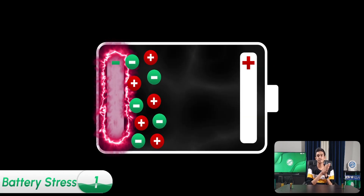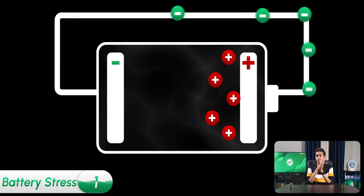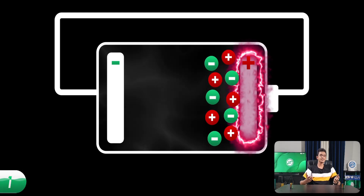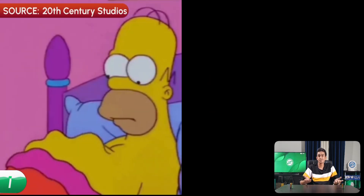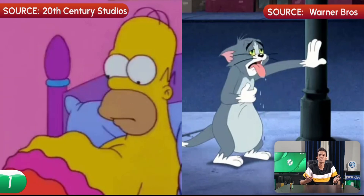Add to that, due to the full charge your battery will be constantly warm. Similarly, at 0% all the ions accumulate at the positive end, causing a similar amount of stress. In simple terms, 0% is like an empty stomach starving for food, while 100% is like a huge belly that's about to overflow.